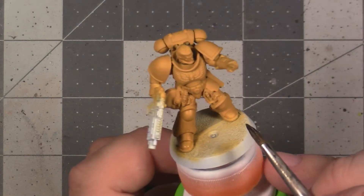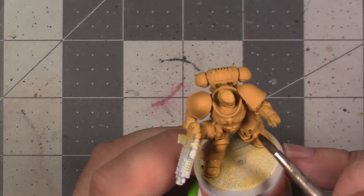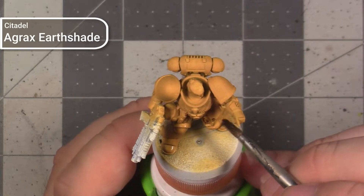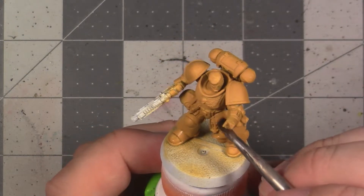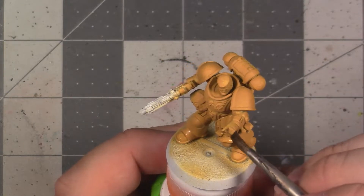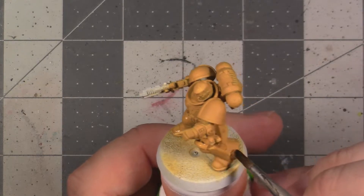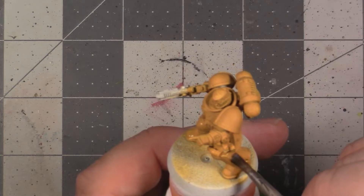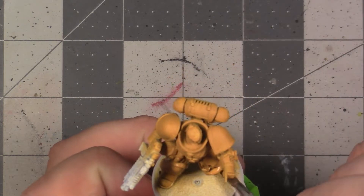Next we're going to be shading to establish some shadows on our model and to fill in those panel lines. We're going to be using Agrax Earthshade here for shading. I've thinned it down with a bit of Lahmian Medium, but you can also use water to thin it down. This makes the wash a little bit less saturated and flow a little bit better, since it's going to be really prone to staining the yellow. It's better to do two passes of shading instead of putting too much on to begin with, because it's hard to take it off after you put it on.